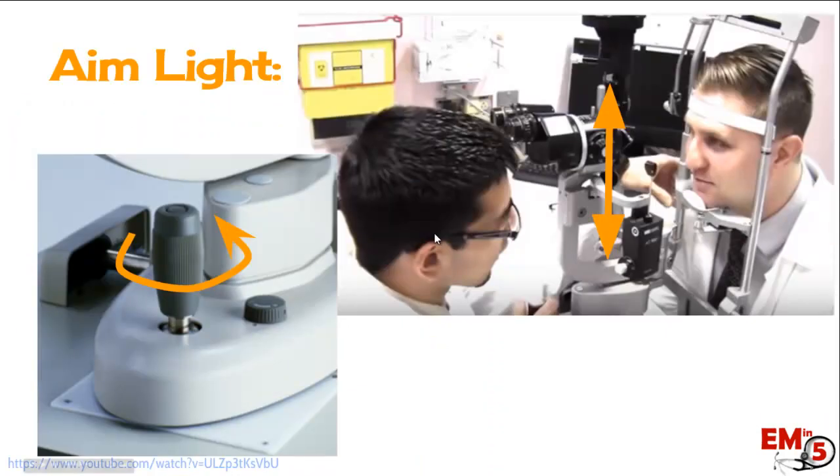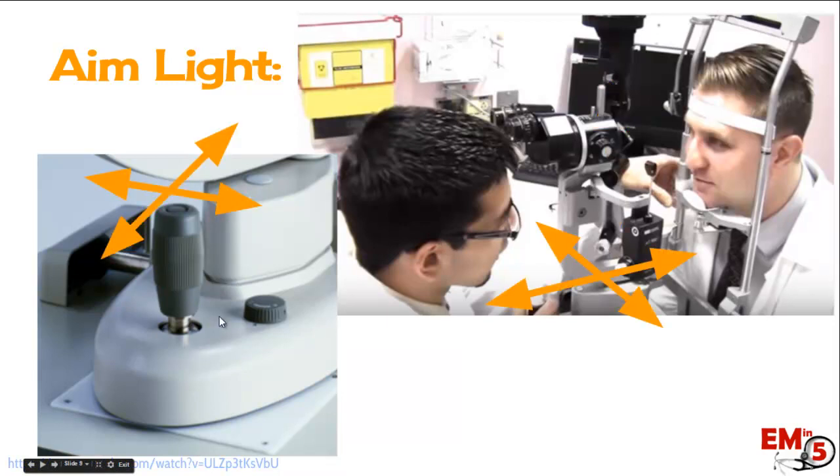Next, we have to aim the light. To move the light up and down, dial the joystick either counterclockwise or clockwise. To move it front and back, you can either move the whole machine base or, for fine adjustment, just move the joystick back and forth. The same applies to moving it side to side. You move the base forward and backward to focus on different parts of the eye — for example, to look at the lashes and lids, move the machine a little further back, then gradually move it closer to the patient to focus on parts further from you.